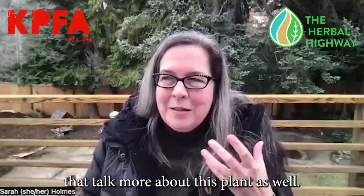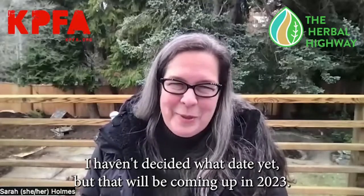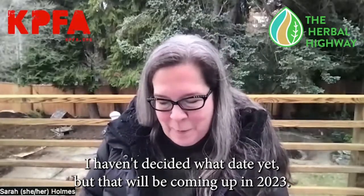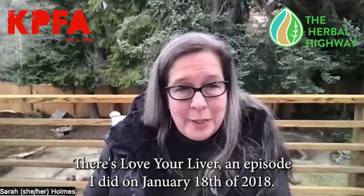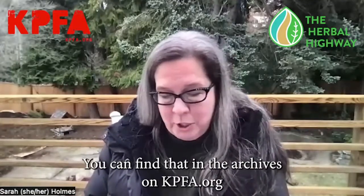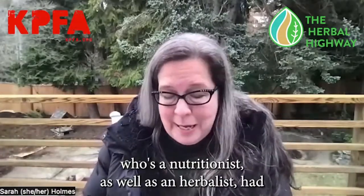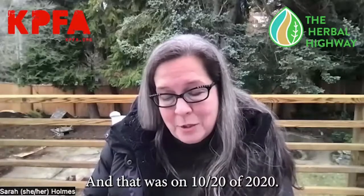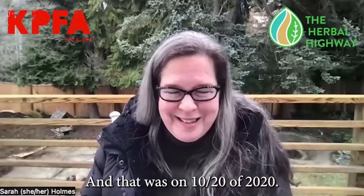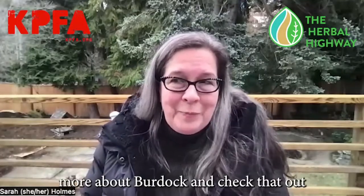If you want to check out more episodes about this plant, I'm going to do an entire episode just on burdock — I haven't decided the date yet, but it will be coming up in 2023. There's also 'Love Your Liver,' an episode from January 18th, 2018, available in the archives at kpfa.org, and 'The Art of the Cleanse,' an interview I did with Tanya Henderson, a nutritionist and herbalist, from October 20th, 2020. Those are a couple of archives where you can learn more about burdock.